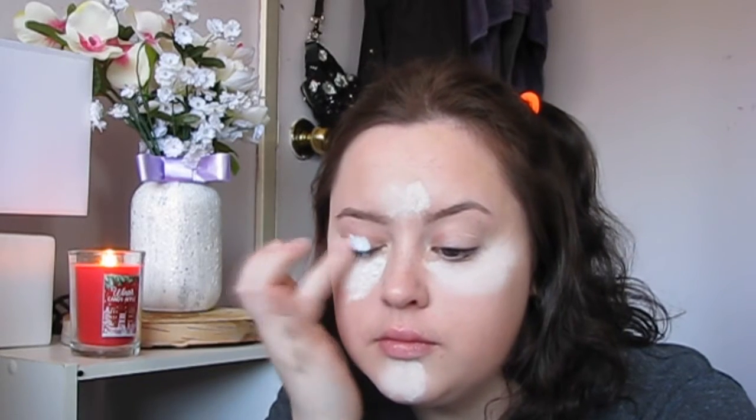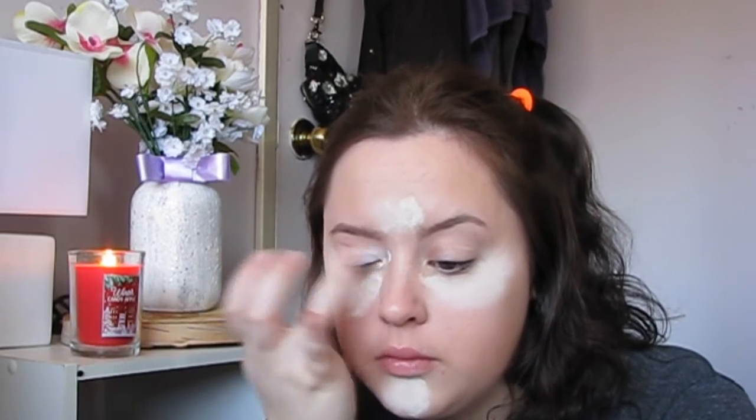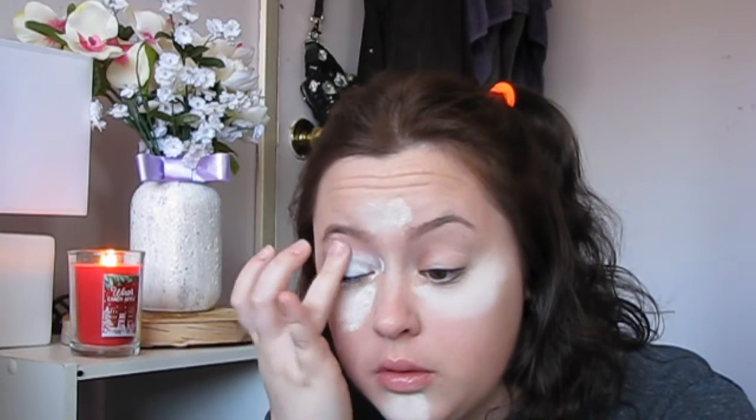Next I'm applying my white eyeshadow base from NYX. I'm not making this the cleanest application because honestly it doesn't really matter — we're going to be covering it up with eyeshadow anyway. This is just to make the colors of the eyeshadow more pigmented.